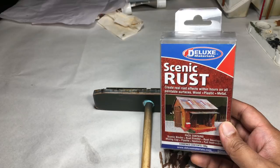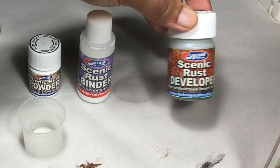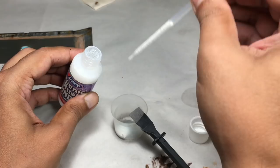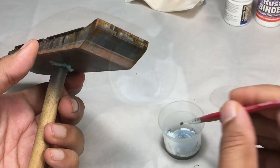What's next? Scenic Rust by Deluxe Materials. The package consists of three containers: Scenic Rust Powder, Scenic Rust Binder, and Scenic Rust Developer. First I used a spatula to pour some powder into a cup — both supplied in the package. Then I used the supplied pipette to add roughly the same amount of binder and mixed thoroughly until I got a paste-like consistency.